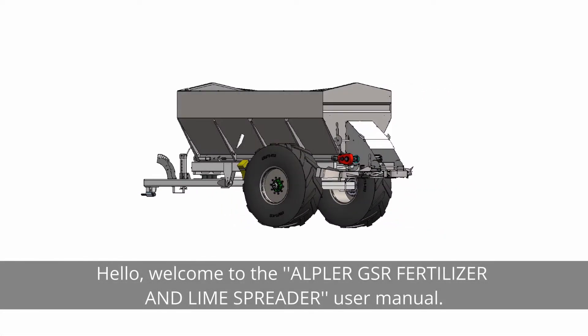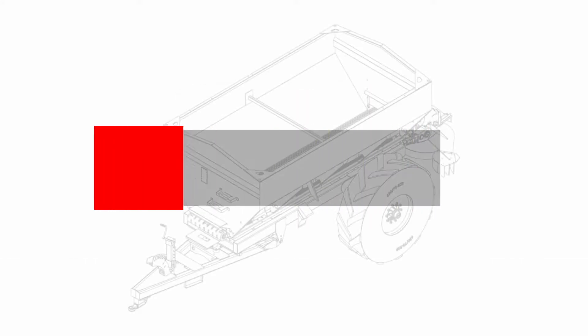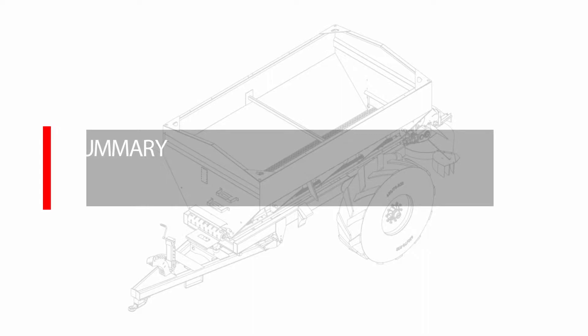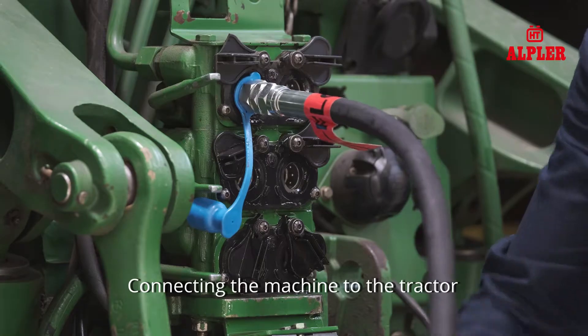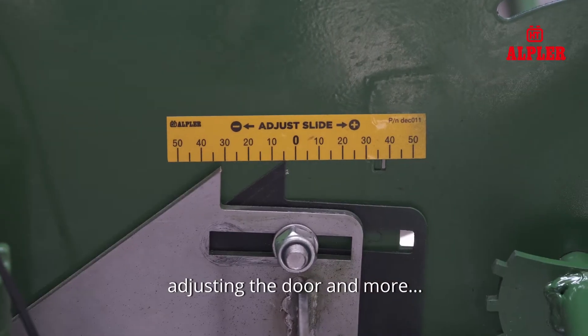Hello, welcome to the Alpler GSR Fertilizer and Lime Spreader User Manual. In this video you will find out how to use the machine safely and efficiently, including connecting the machine to the tractor, settings with ISOBUS, adjusting the door and more.